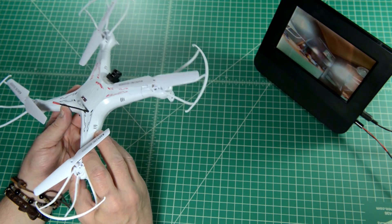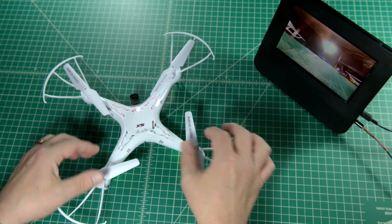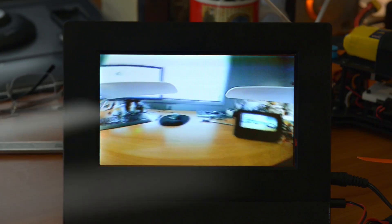Anyway, here's a brief clip that I filmed directly off my FPV monitor. Just an FYI, I had to slightly defocus my camera to eliminate moiré patterns from the monitor, and the actual video being transmitted is much sharper than what you see here.